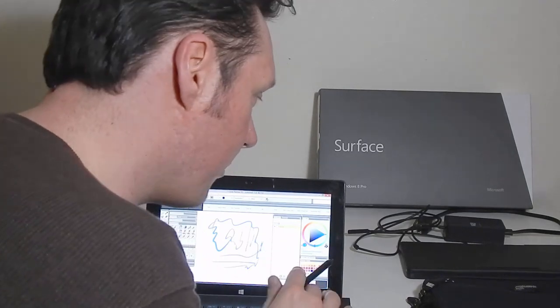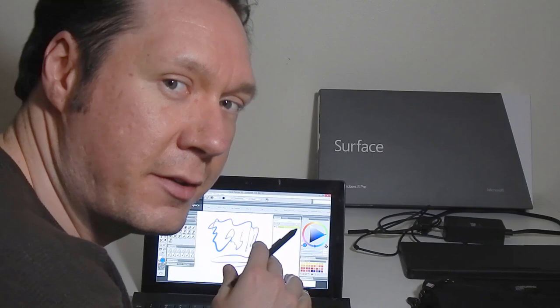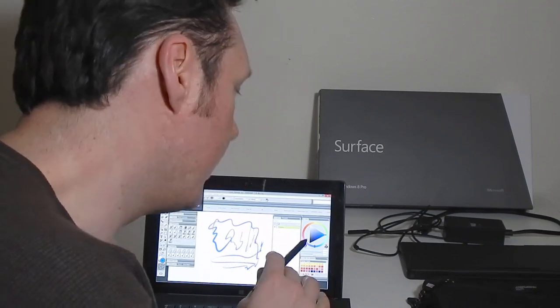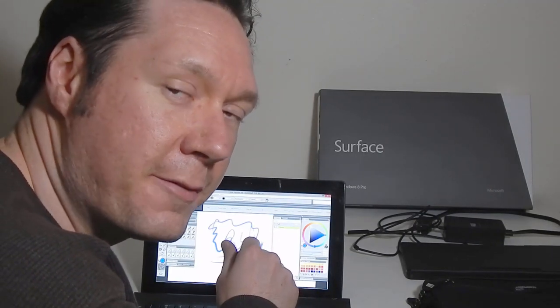In the first part of this video I'll show you the technical specs, the pros and cons of the tablet, and how it compares to other pressure sensitive tablets like it. And in the last part of the video I'll do some more demonstrations of drawing with Corel Painter and Photoshop.